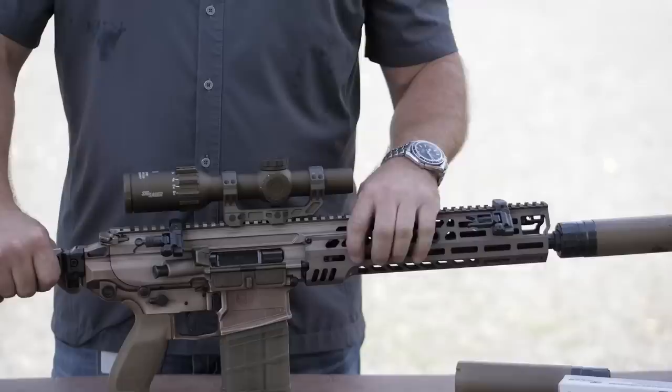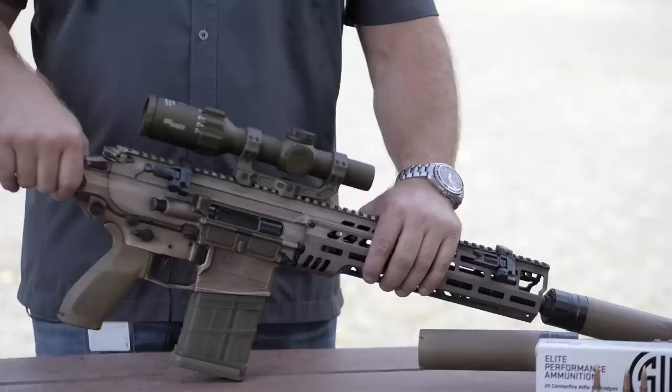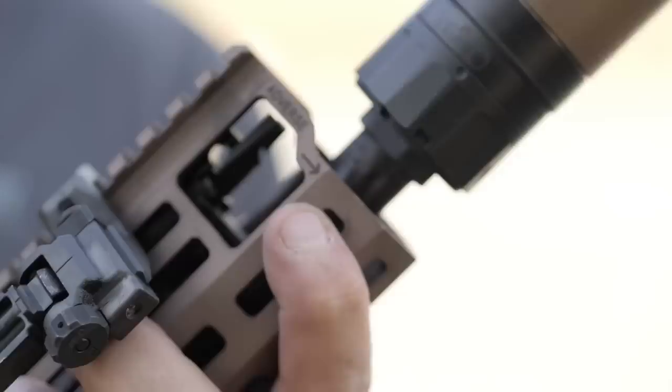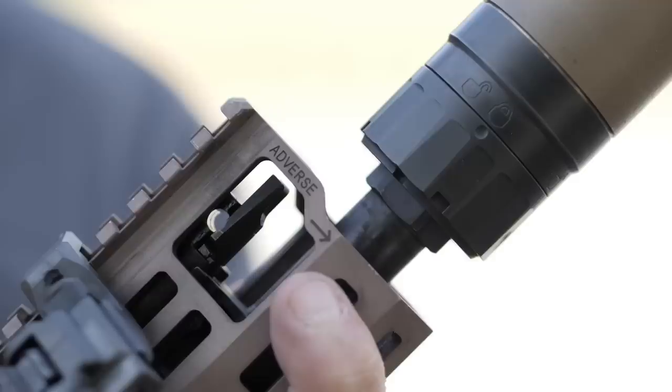We have a full-length power rail for data and power transfer to our enablers, just like in our LMG NGSW submission. M-LOK forearm. Moving forward, we've got a two-position gas setting — normal and adverse. Suppressed or unsuppressed, it'll run in the normal setting. Adverse is for when the weapon, for maintenance or environmental reasons, becomes sluggish — switch it over and the system runs a little bit faster.